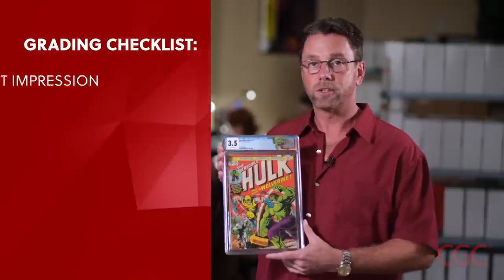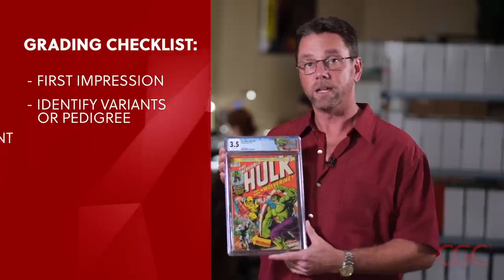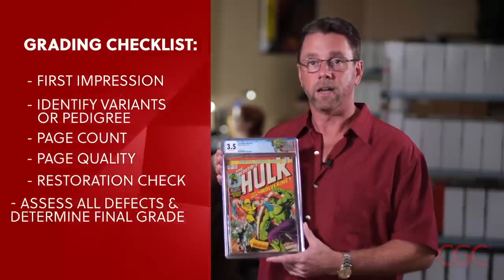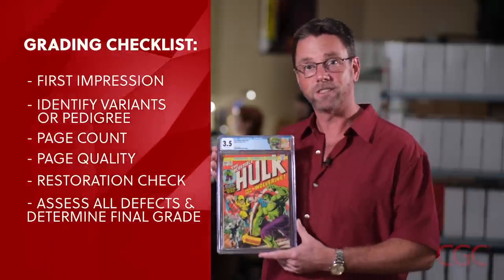As you can see, we've graded it a 3.5 with off-white pages, and I'm going to show you how we arrived at that grade. When I grade a comic book, I use a checklist. There's a first impression, then identifying any variance or pedigree, followed by a page count, and then assigning the page quality. Then I do a detailed restoration check, and then assess all the defects to arrive at a final grade. So let's go grade this comic book!